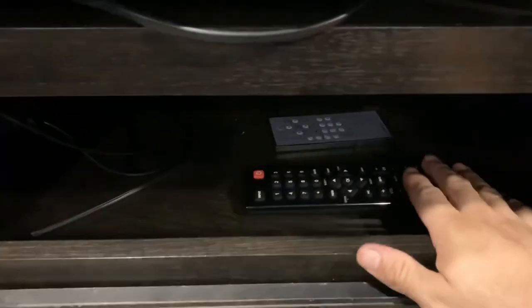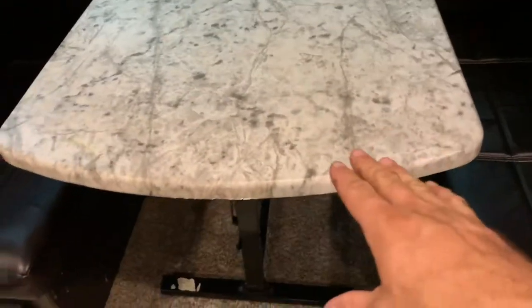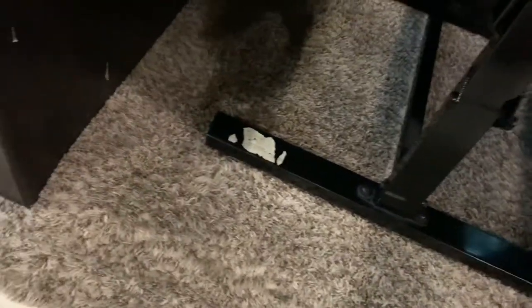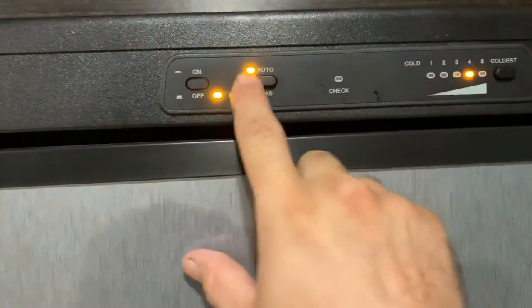You have your TV and remote — this remote is for the DVD and radio. There's a fuse panel down here. This section lowers down — I'll make a separate video on this. You pull this out and it will fall down and lay flat, so you can take the cushions and make a separate bed.